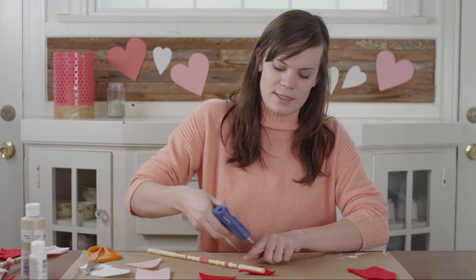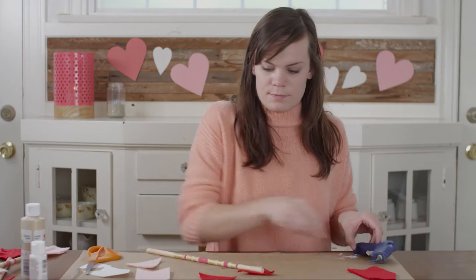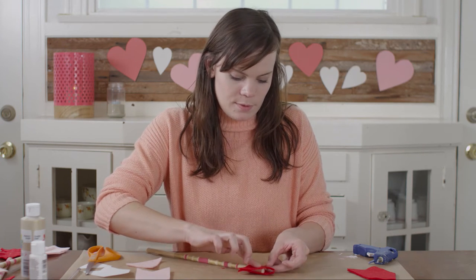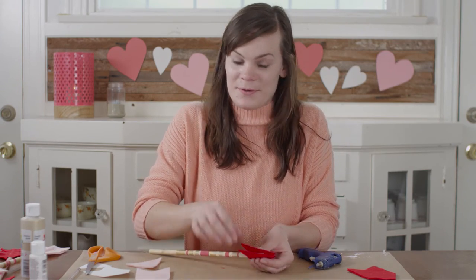Now this time we're going to add hot glue right to the dowel for our second piece. Just make sure you're all lined up and press it down. Now we'll finish the arrowhead by sealing the edges with hot glue.